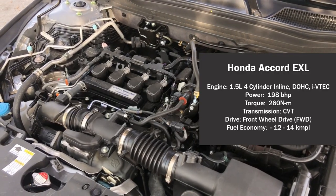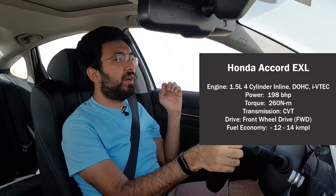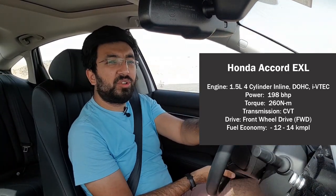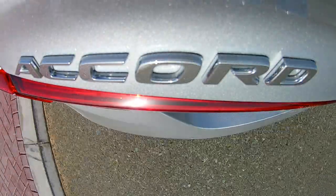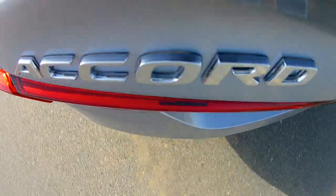The Honda Accord comes with a 1.5-litre turbocharged four-cylinder DOHC i-VTEC petrol engine producing 198 brake horsepower and 260 Newton metres of torque. This engine is mated to a CVT transmission. The CVT does have a lag in response initially — getting off the line and when you want to accelerate suddenly it can feel very sluggish and lazy.